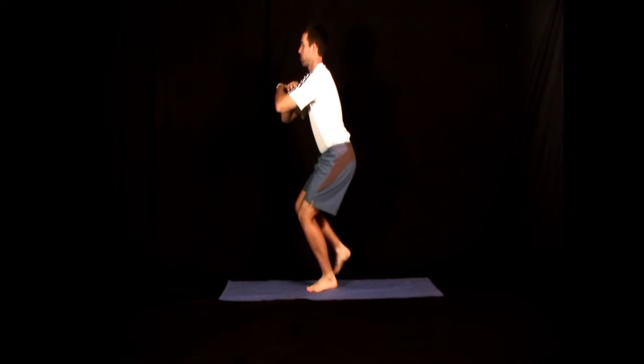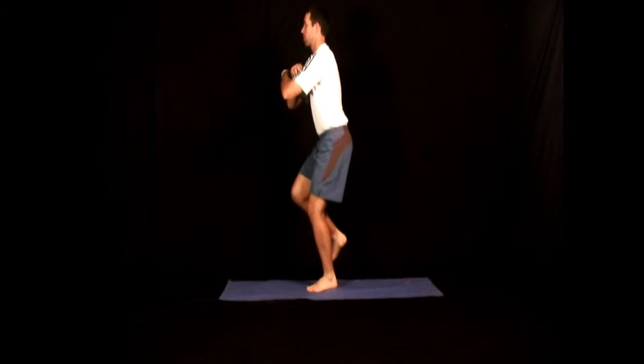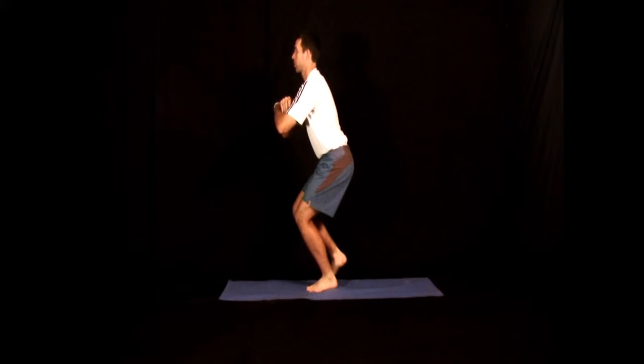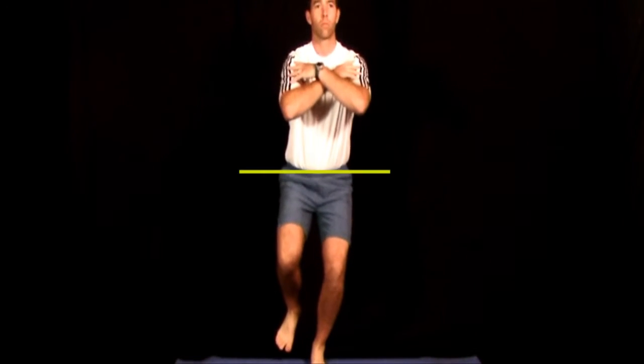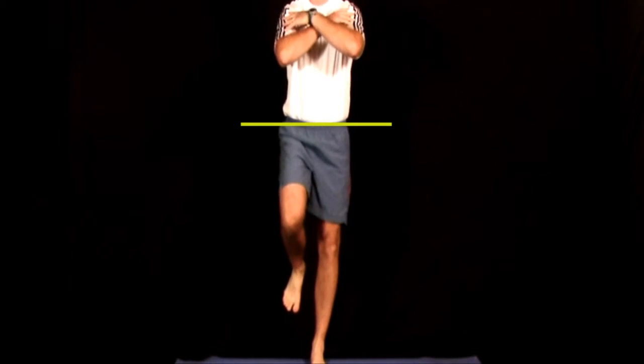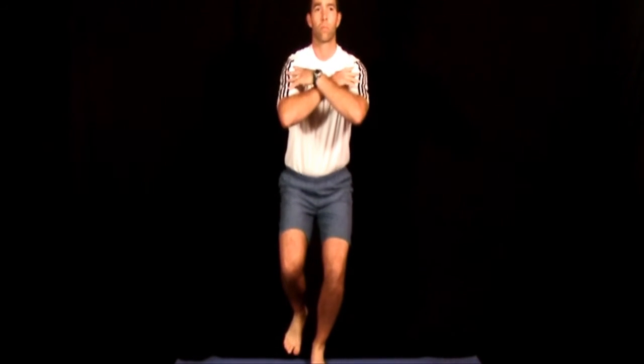From this position, squat down on your support leg, being conscious to bend from the ankle, knee, and hip. It is critical to hold the pelvis and hips level as you squat down. You must hold the muscle contraction in your left lateral hip muscles to do this.